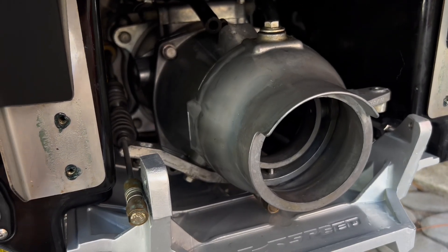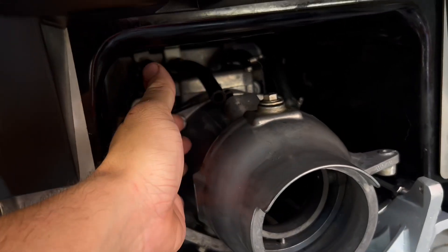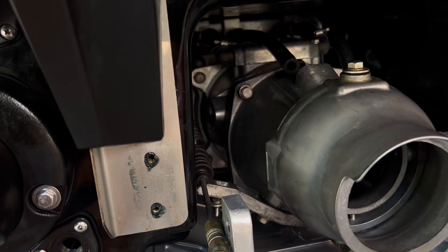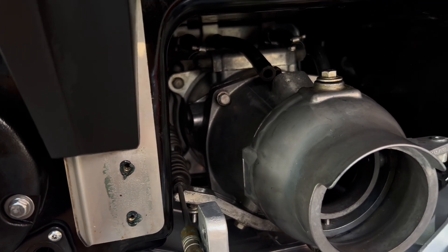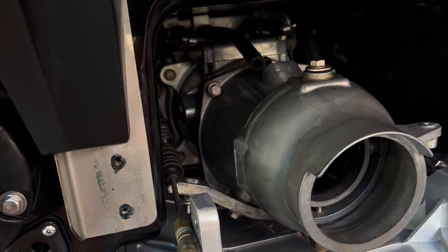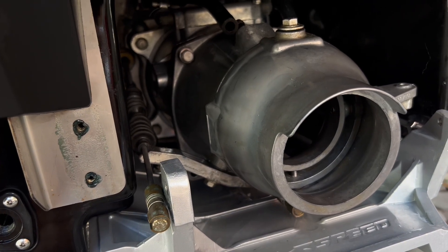Kawasaki Jetskis do not come with any type of sacrificial anode on the pump. The pumps are aluminum with a stainless steel wearing that is built into the liner of the pump, and the wearings are not replaceable. On my old pump, after about 150 hours, the liner started to swell — this is something that happens with saltwater use, even with flushing and washing.